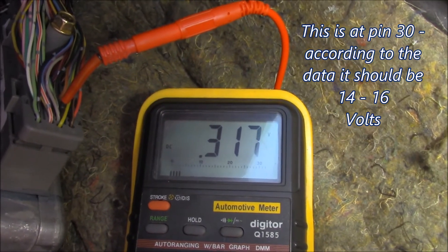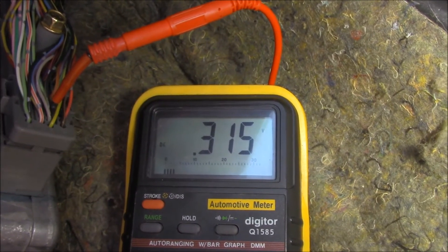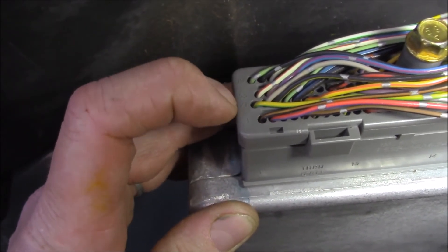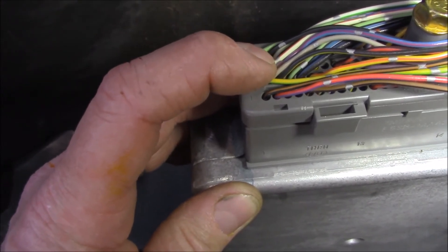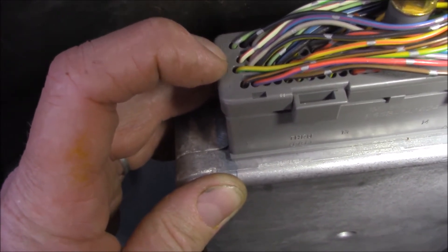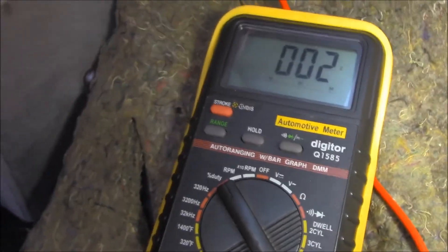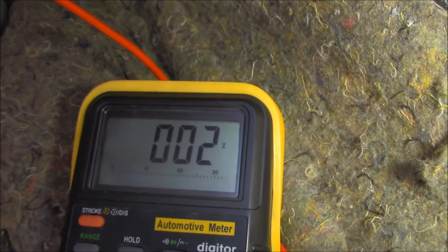We've got 0.3 of a volt on pin 30, which is pretty much useless. What we now need to do is have a look at pin 53 - the white-red wire - and see if that's creating a duty cycle which will turn the alternator off and on creating the voltage we need. We need to change the meter to duty cycle - that's what our book says, so we're looking for a duty cycle percentage. As you can see, we've got no duty cycle signal whatsoever coming from the ECU.